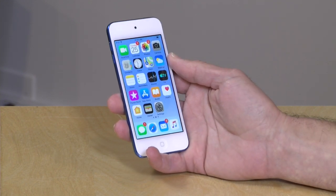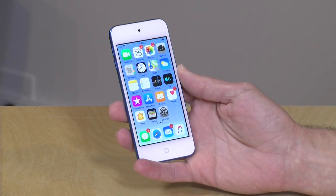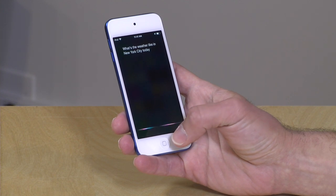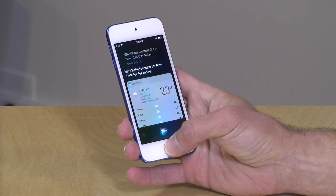Certainly games will tax it more because it does tax that A10 Fusion processor. You'll feel it heat up as well. But if you're playing back video and keep the screen brightness down, I think you'll have a pretty good overall battery experience. The iPod Touch supports Siri, but it doesn't support voice activation of Siri unless it is plugged into power — so you can't say "Hey [Siri]" when you're on battery. But what you can do is do it the old-fashioned way by holding down the home button — and that, of course, will activate all of your Siri commands as usual. So it's kind of an old-school throwback to how things used to work.